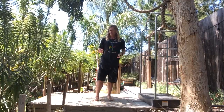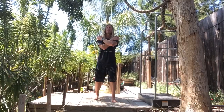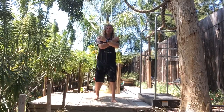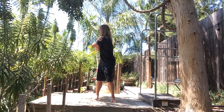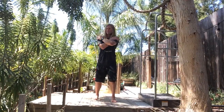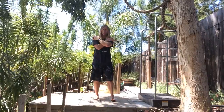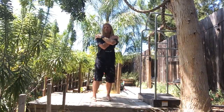Thoracic spine type 1 in sync. LXX foot position. Pelvic girdle, shoulder girdle will rotate together. We're rotating right. Lean to the left. Rotate right. Lean to the left. The right leg forward.